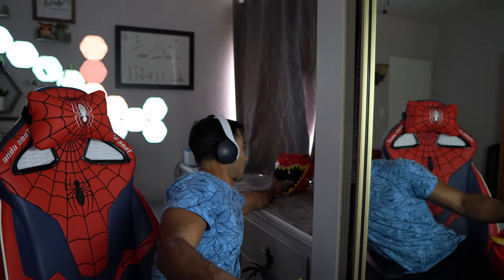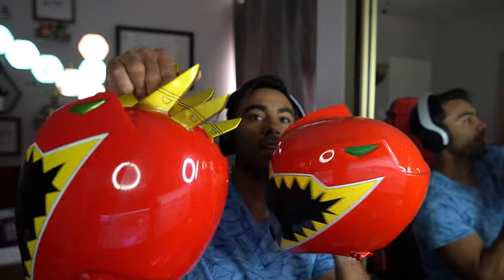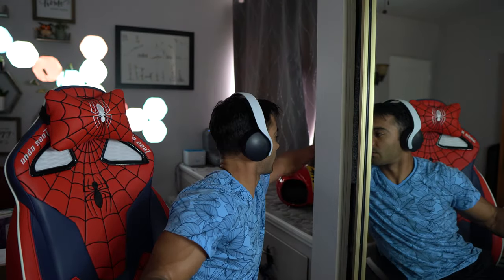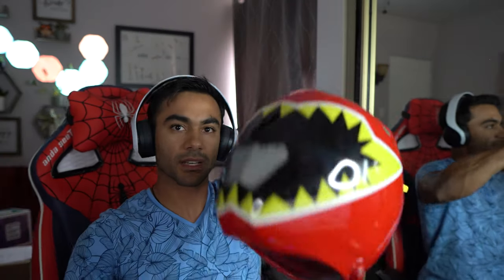I wanted to show you this really quickly compared to my other helmet for those who have not seen the normal Dino Charge one. So on stream as well as on YouTube, this is my standard Power Ranger helmet. This is the Dino Super Charge helmet with the spikes — the front looks pretty similar, but the top with the spikes is different. I also have a Dino Super Charge helmet from a different maker. This is my other Dino Super Charge helmet.